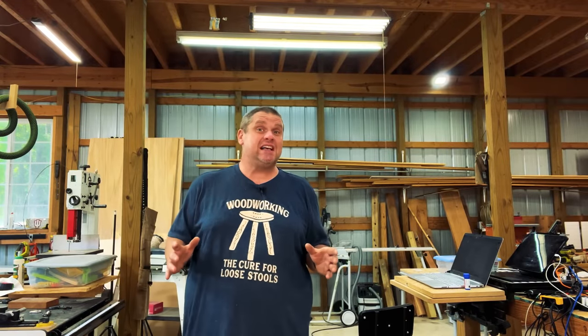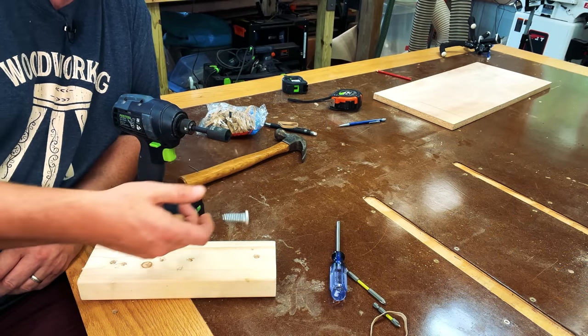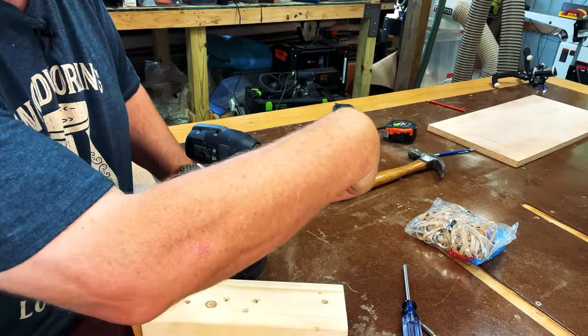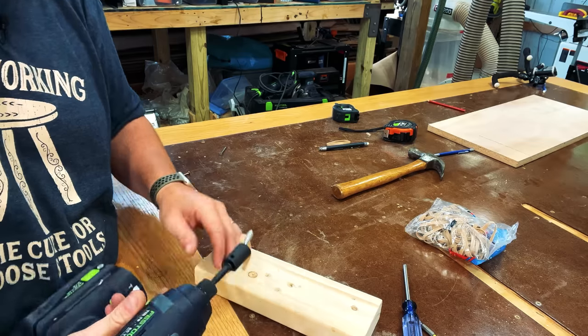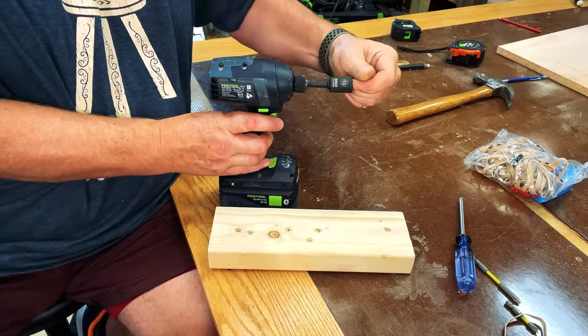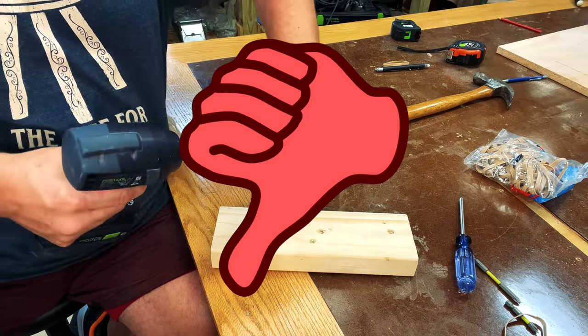The next rubber band hack involves driving in bolts or lag screws. If you place a lag screw into a socket, it simply sags or falls out. This hack says to place your rubber band over the head of the lag screw, then put it into your socket — the rubber band creates enough friction to hold it straight out for easy driving. After trying it twice, that does not work. The rubber band spinning around in a circle is quite the distraction. Thumbs down.